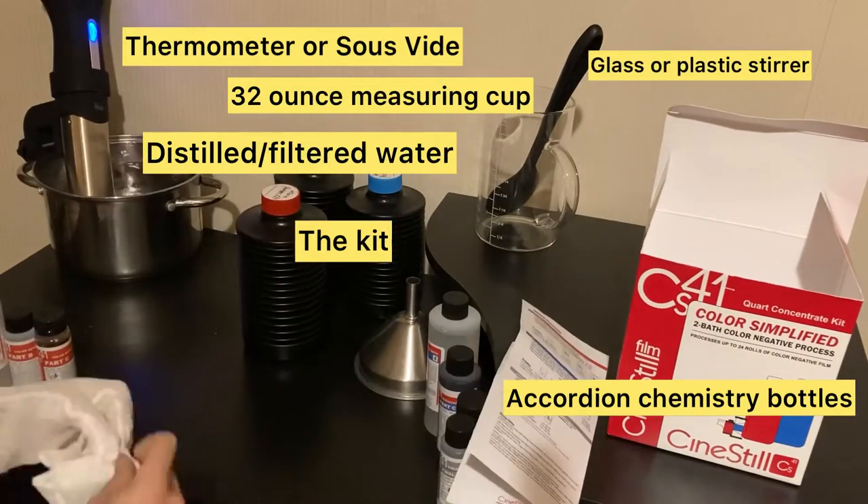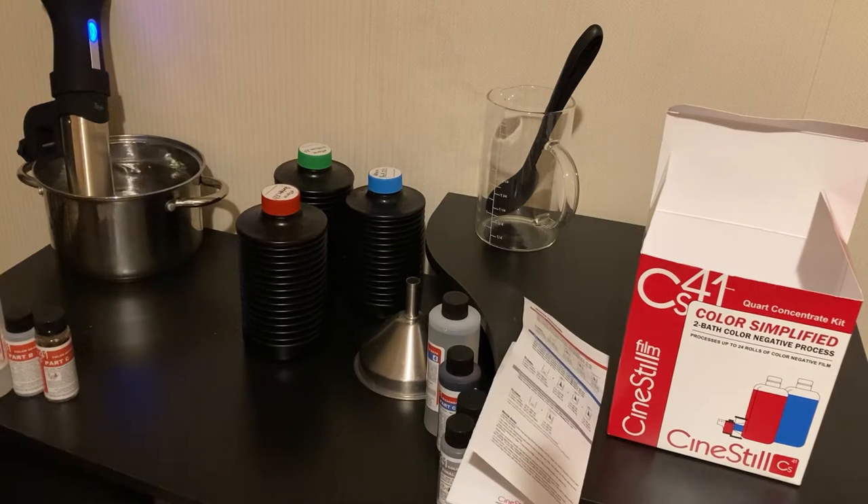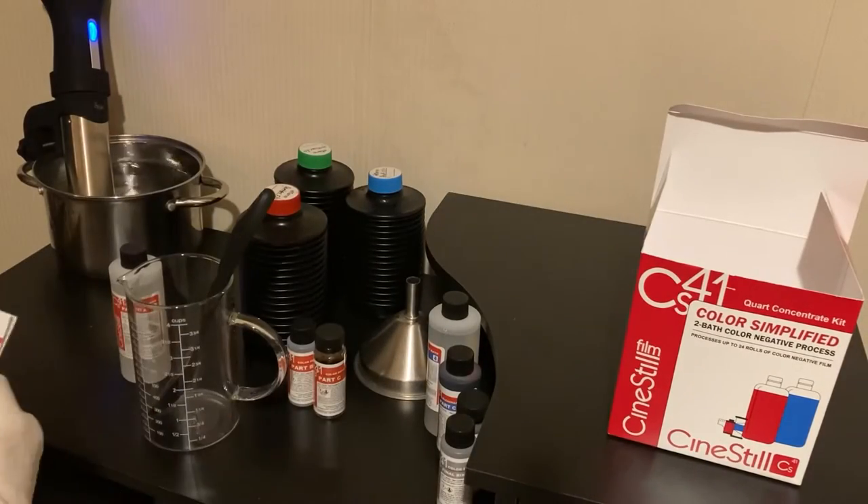A glass or plastic stirrer and, last but not least, a funnel. Let's put on our gloves that come with the kit and we'll get to work on the developer.